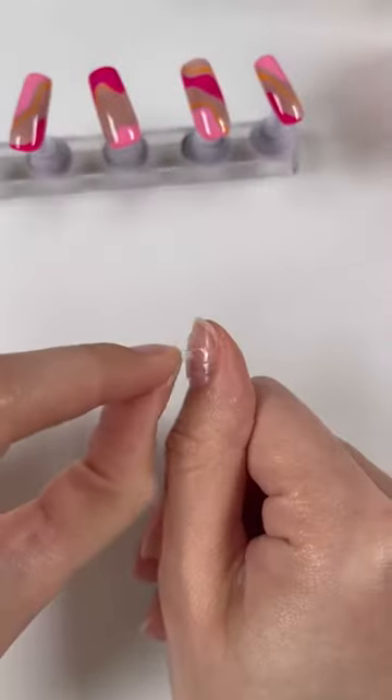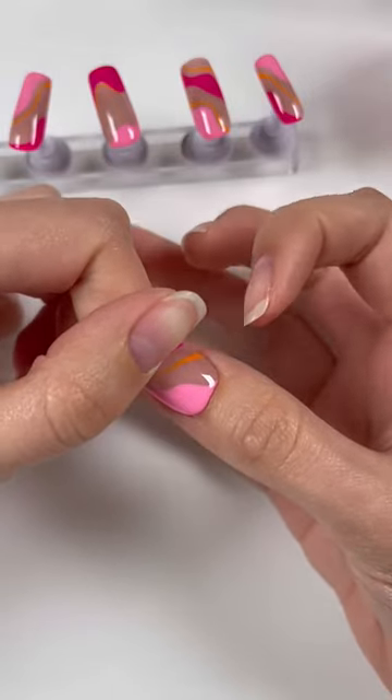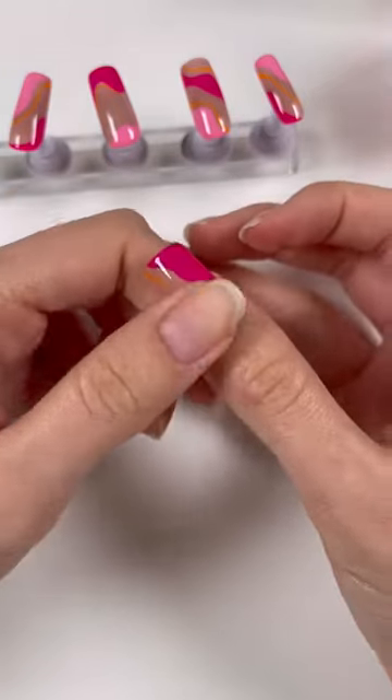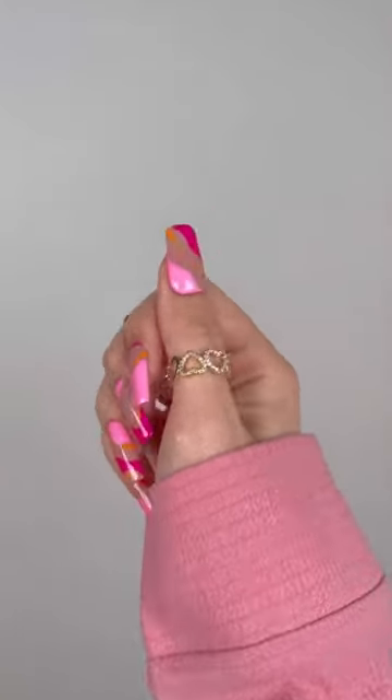Take some sticky tabs and apply them to your nail, then peel off the sticker. Take some primer and apply it to the underside of your nail for extra adhesion. Then apply it onto your nail and press down really hard. These will last you one or two weeks, and the best part is you can reuse them after too.